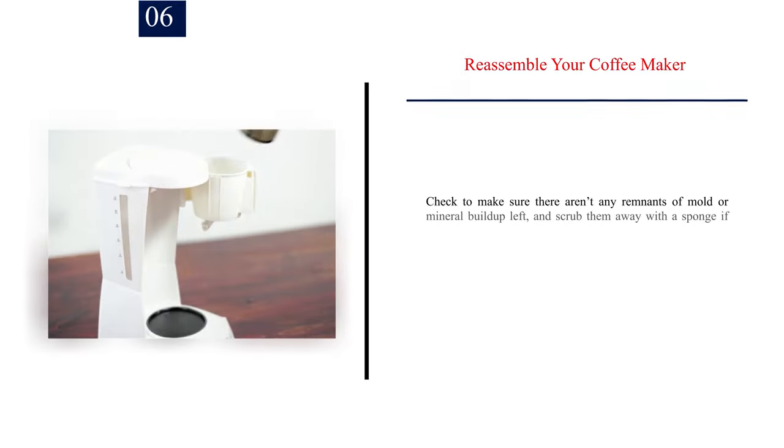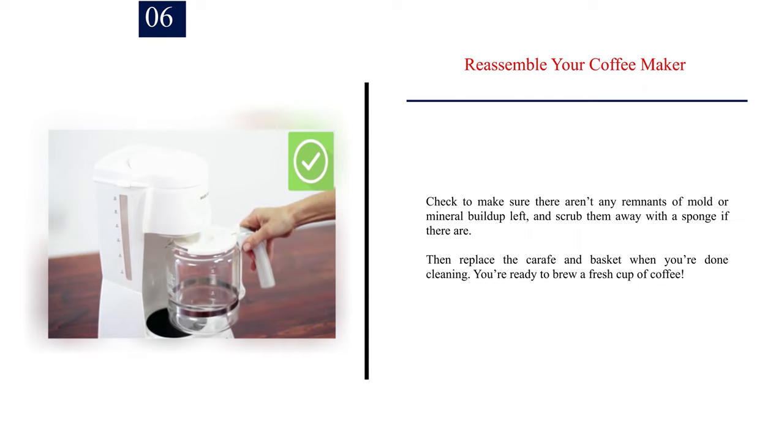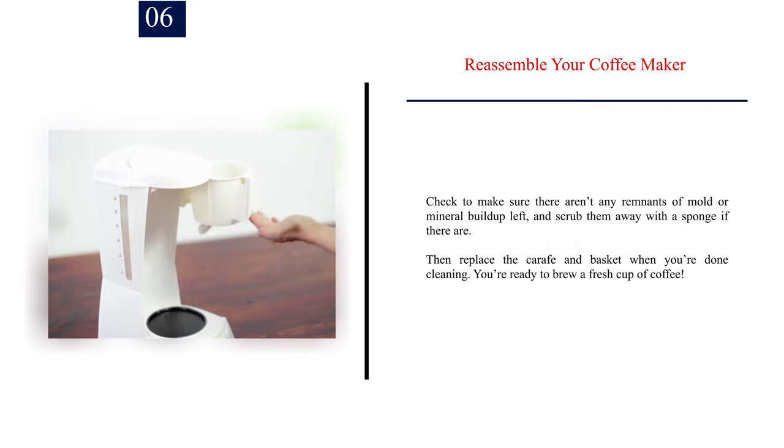Step 6: Reassemble your coffee maker. Check to make sure there aren't any remnants of mold or mineral buildup left, and scrub them away with a sponge if there are. Then replace the carafe and basket when you're done cleaning. You're ready to brew a fresh cup of coffee.